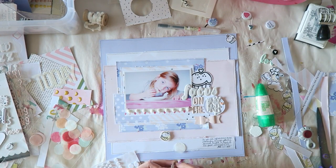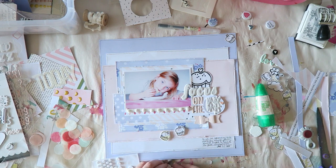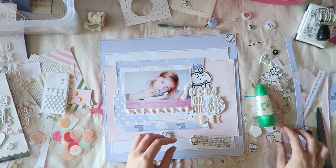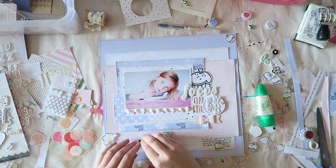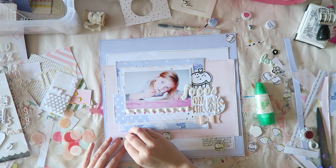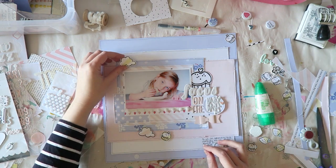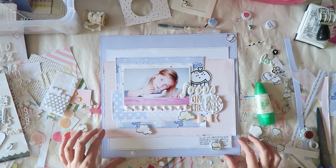I just wanted to show you that I layered some of these stamped cupcakes on these circles — it's a pack of circles made from tissue paper. I used foam adhesive and put a little cupcake on top of those circles. It's a very subtle effect because the circles are very light in color, but it does give another layer, another texture. It's one of those little things that I feel make a difference. I also stamped some clouds that I'm going to add.